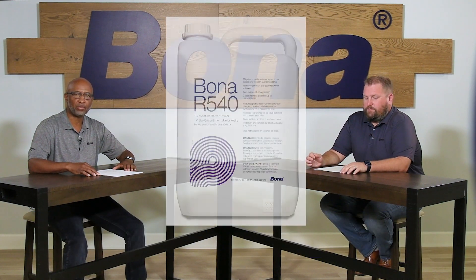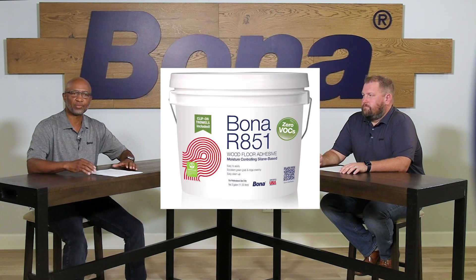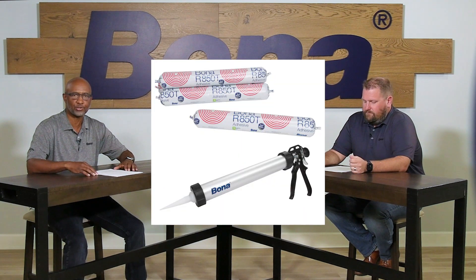I'm Dee Liston with the Tech and Training Team, and I'm Trey Harrison with Bona Adhesives. Today we're going to cover the Bona Trifecta in adhesives. Our goal is to really simplify your choice when it comes to adhesives. There are a lot of different products out there to choose from, and we want to show you how you can simplify those choices with Bona adhesives.